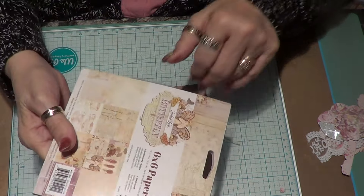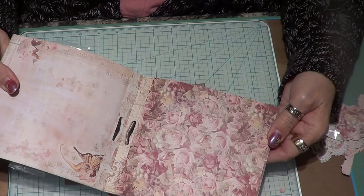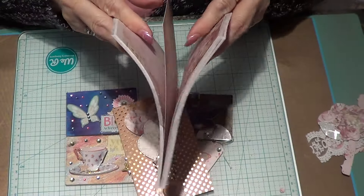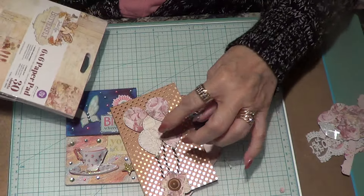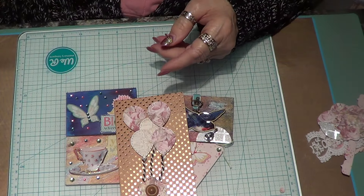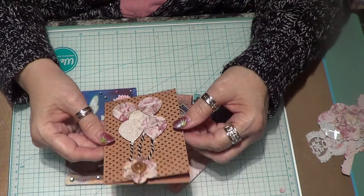These are all from the butterfly paper line — it's Jody Lee Butterfly — and I bought this from Art Attack Supplies. If you look at one side it's one color, and the other side is this kind of ship color, which I used in here. I think it turned out kind of cute.